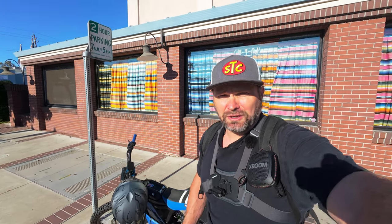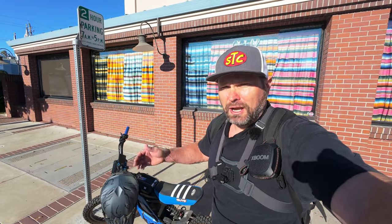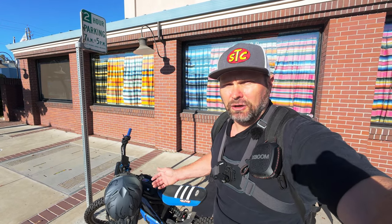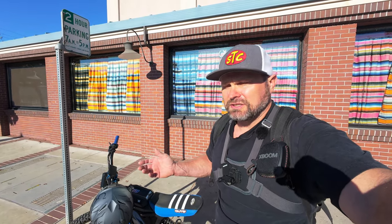Hey, what's up guys, welcome back to the channel. Today I'm going to be doing a speed run to the gym on the e-ride pro. When I was testing the goat power bike I made it there in 14 minutes, but today I'm going to see how fast I can make it on the e-ride pro. On that video I just checked the time on my phone — today I'm doing Strava for a more official reading. As of right now, 14 minutes is the time to beat.